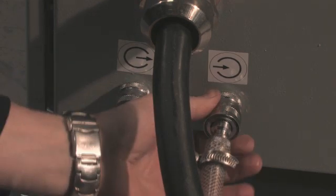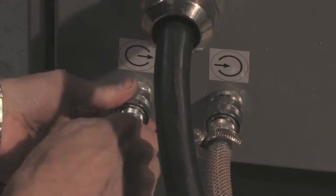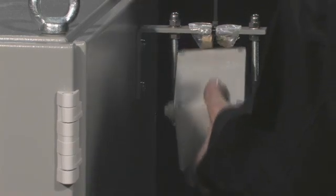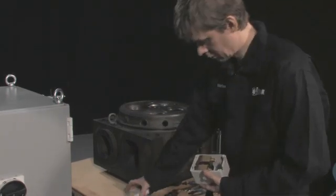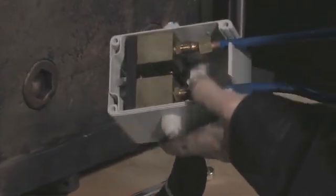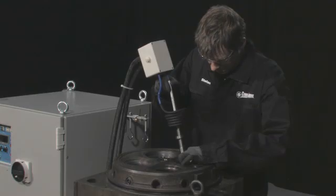First connect the cooling water. Attach the insulated water-cooled induction coil to the junction box. There are different coils for different valve seats, and each coil is designed to fit a specific valve seat. Insert the coil into the cylinder along with the valve guide.